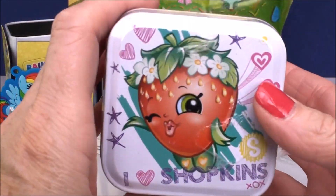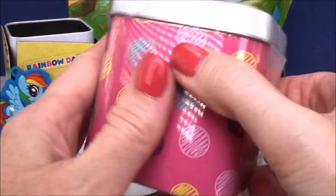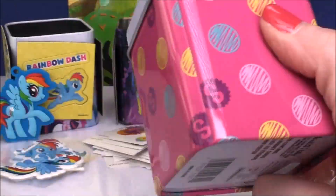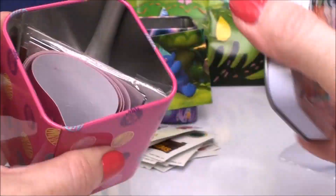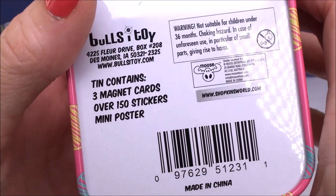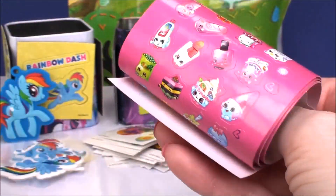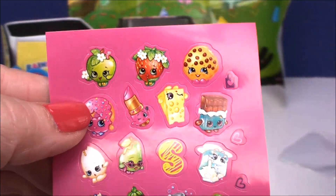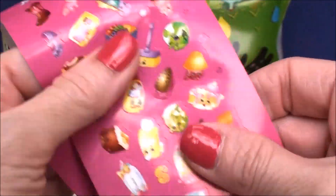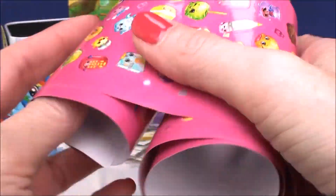Let's move on to the Shopkins box. Here we have the Strawberry Kiss — so like the My Little Pony one, everything in here will be Strawberry Kiss themed. Another beautiful box. This one comes with — oh my gosh — 150 stickers, three magnet cards, and another mini poster like the Trolls one. This one has mini stickers. If you're getting 150, they're going to be kind of small. We have all of our favorite Shopkins characters and they come on this really super long roll.